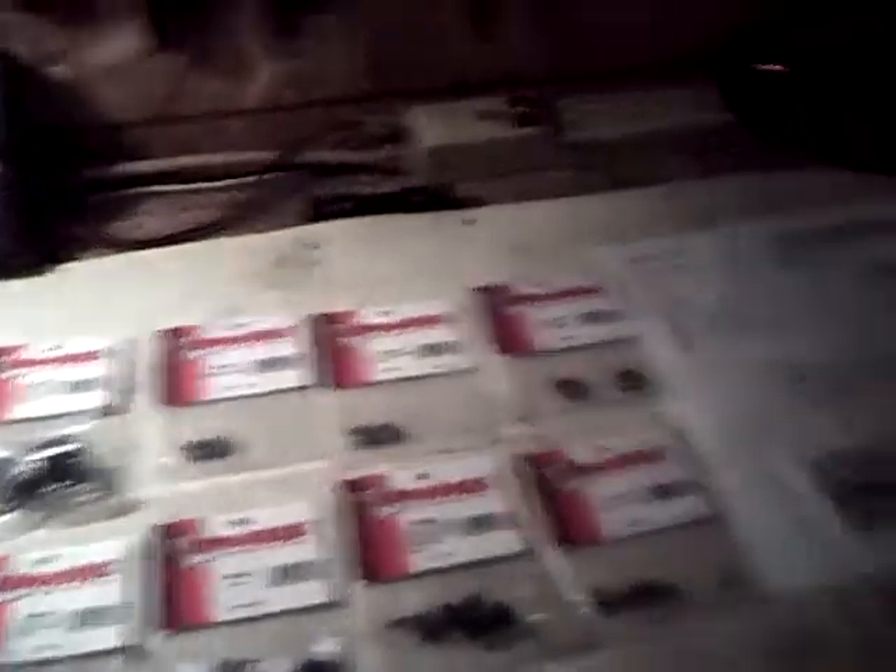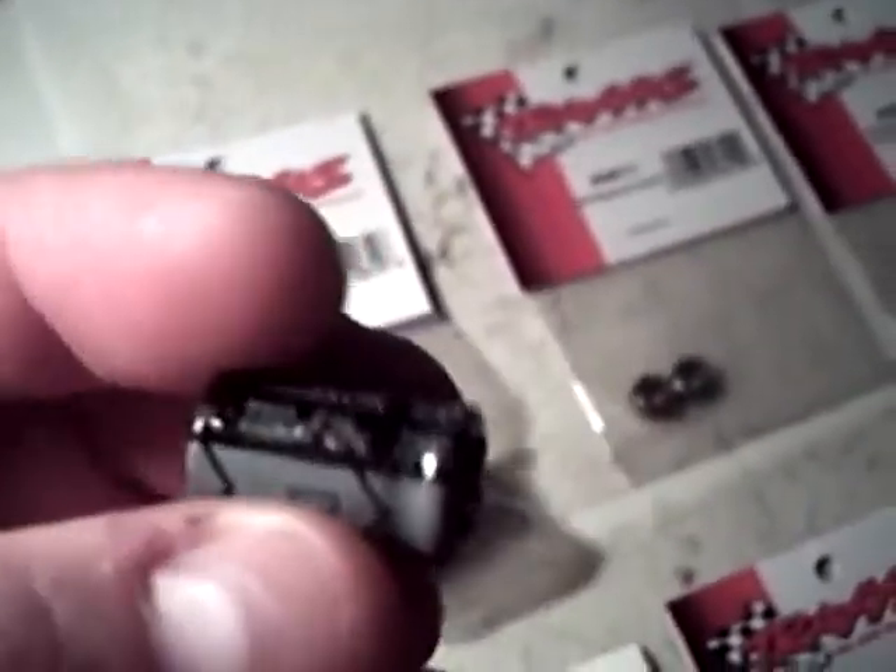If anybody knows where I can get one cheaper — I want it to be exactly the same thing that was on the speed control — it's a power trans cap module for the Novak HB Pro brushless 5.5 setup. You can get a direct replacement that's just the cap itself, but I don't want that. I want the one that has the resistors and everything on it — it's a little circuit board.